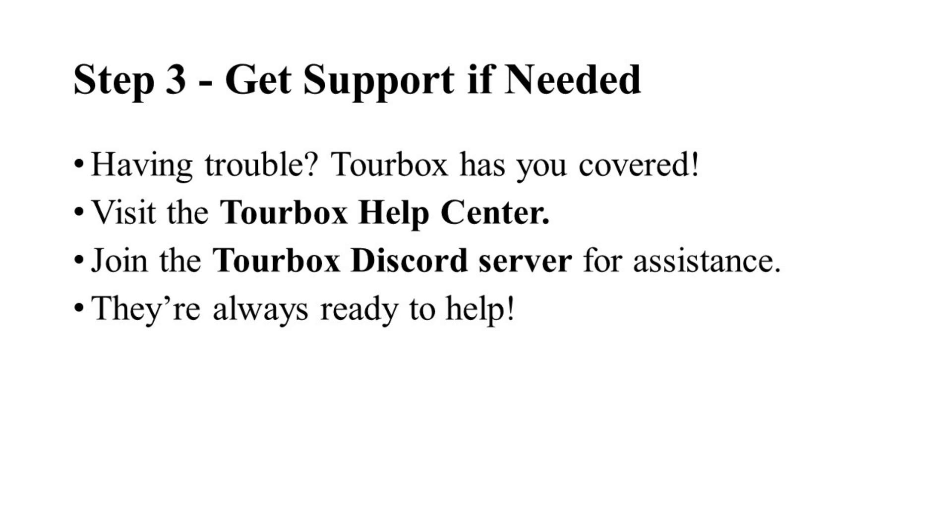If you run into any issues, don't hesitate to reach out to TourBox support. Visit their help center or join the TourBox Discord server for assistance. They've got a great community and plenty of resources to help you out.